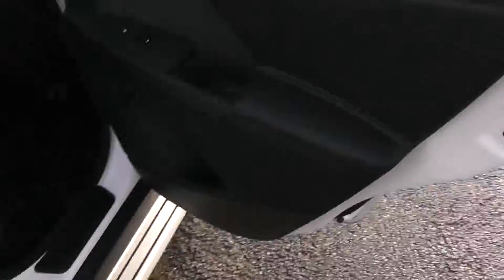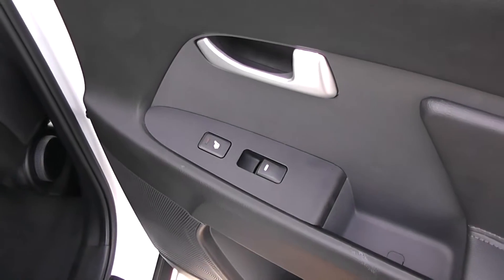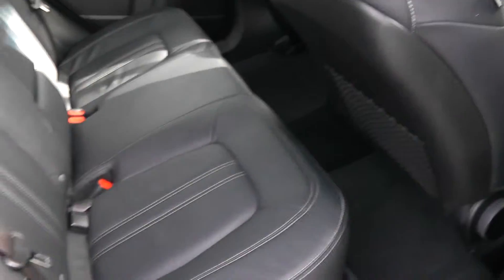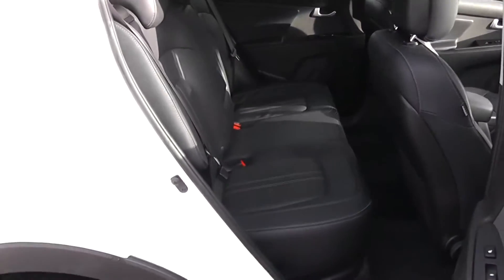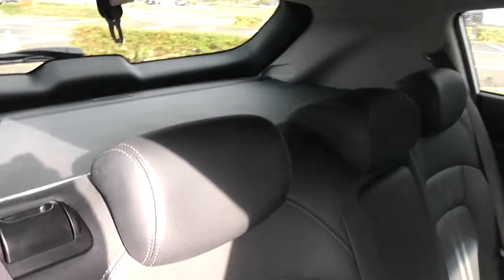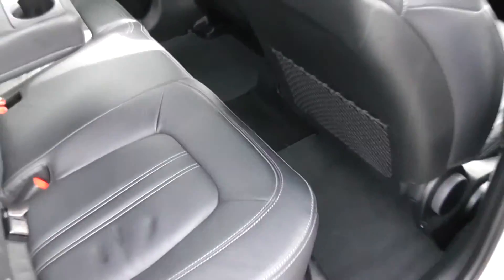Moving into the rear of the vehicle, you have electric windows including heated rear seats, speakers and storage down below. There's a full black leather interior running right the way through the vehicle with three seats in the rear, fitted with three-point seat belts, headrests and all equipped with ISOFIX. When the middle seat isn't being occupied, you can pop it down to accommodate an armrest and some cup holders. There's plenty of leg room in the back as well with additional storage in the rear of the front seats.